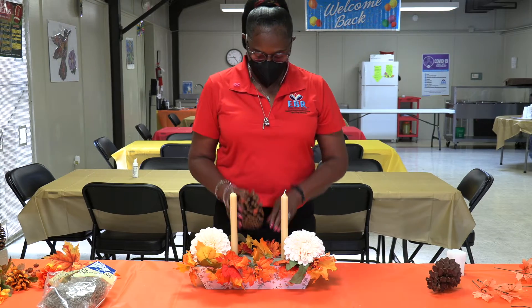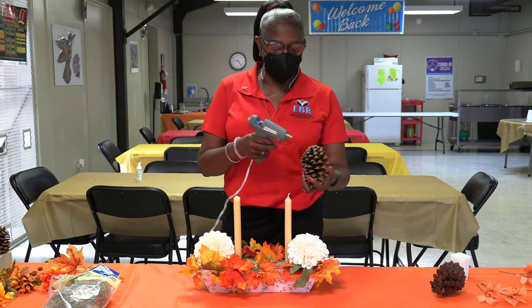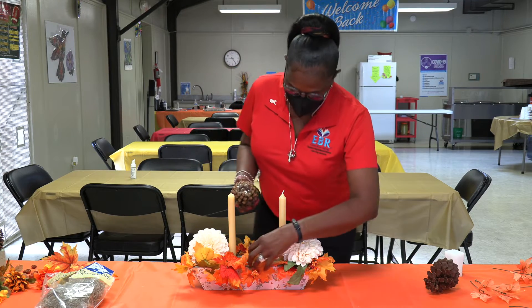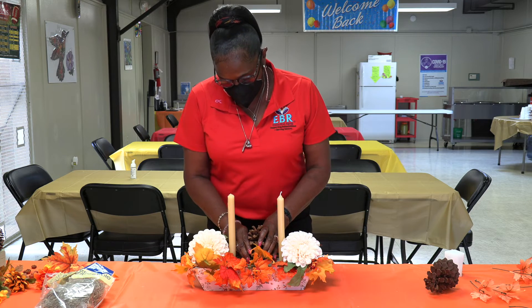My acorn I'm gonna stick in the middle, and then I'm gonna start decorating around everything. I'm gonna hot glue it so it can stay on top and sit up. Make sure you press it down real good so it can sit there and won't move.